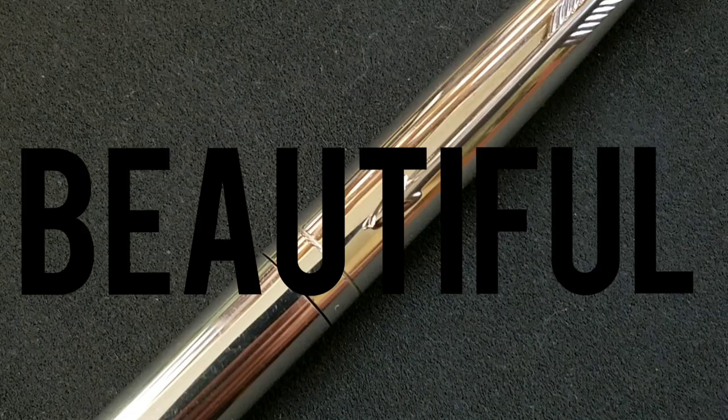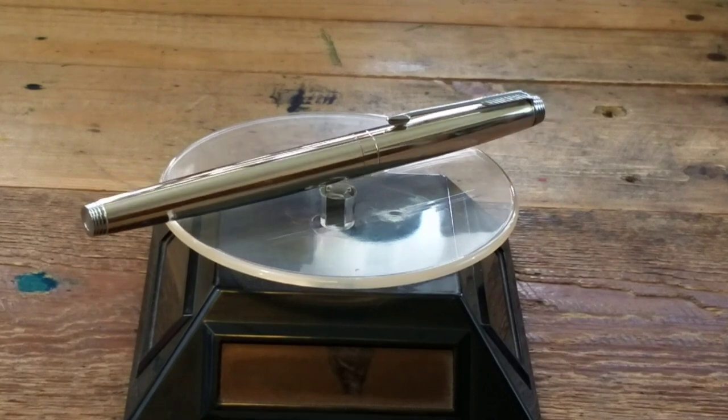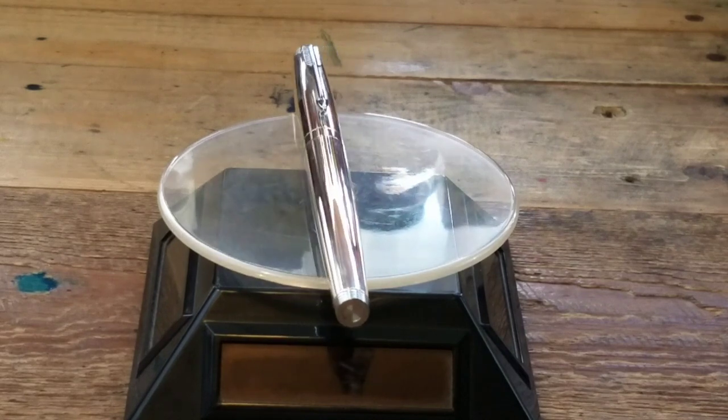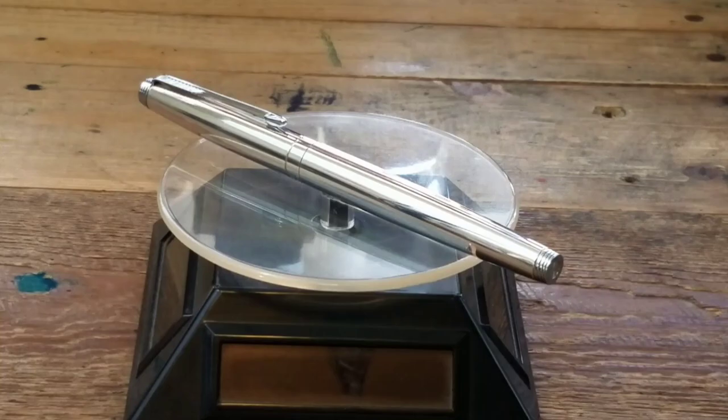Rare. Beautiful. Luxurious. These are only a few words you could use to describe the Parker 75 Keepsake — a stunning sterling silver pen from Parker, fit for a president.